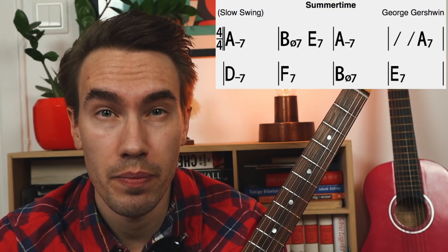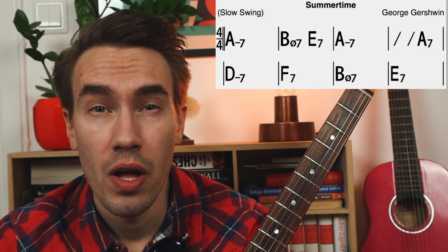Let's try another jazz standard — how about the first 8 bars of Summertime by Gershwin.